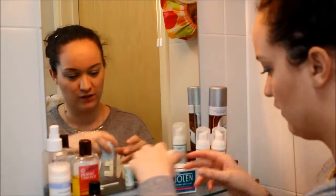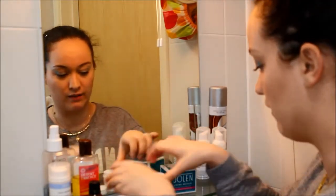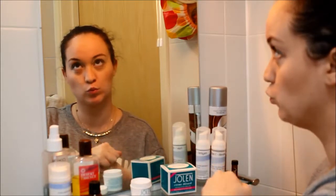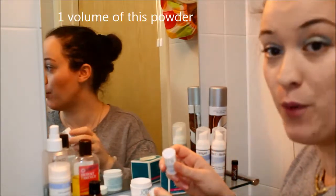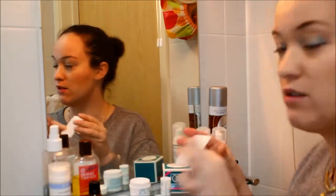For the purpose of this video I just removed this part of my makeup. So the idea is to put this cream and this powder and mix them together.